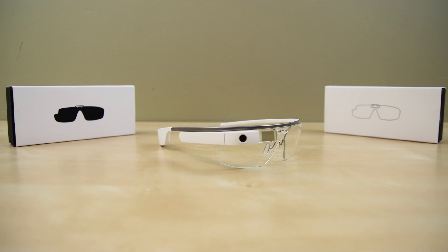Thank you guys so much for watching this video on the Shields and Shades demo of Google Glass. If you enjoyed this content and want more, go ahead and drop kick the like button — it lets me know you're feisty and really craving this Google Glass. Thanks again and I'll see you in my next video.